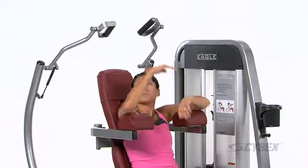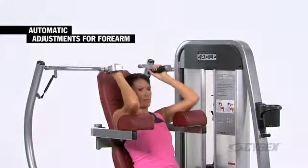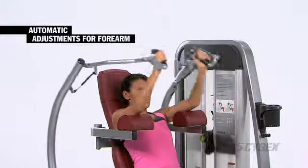Setup is easy. This design feature automatically adjusts for the differences in forearm length of a wide variety of users.